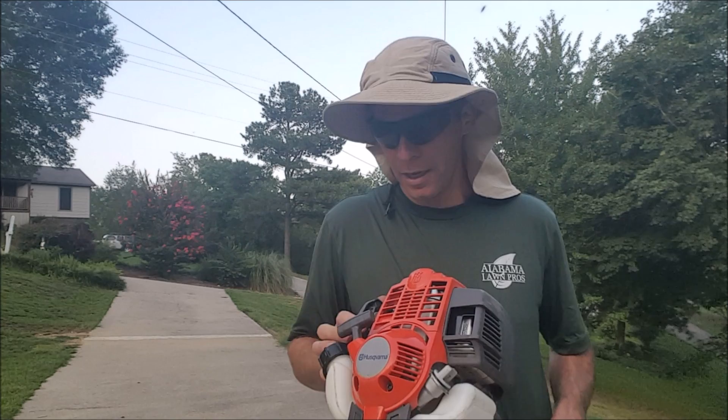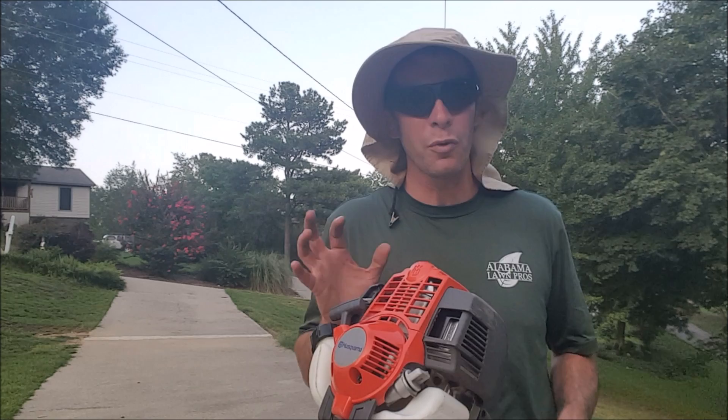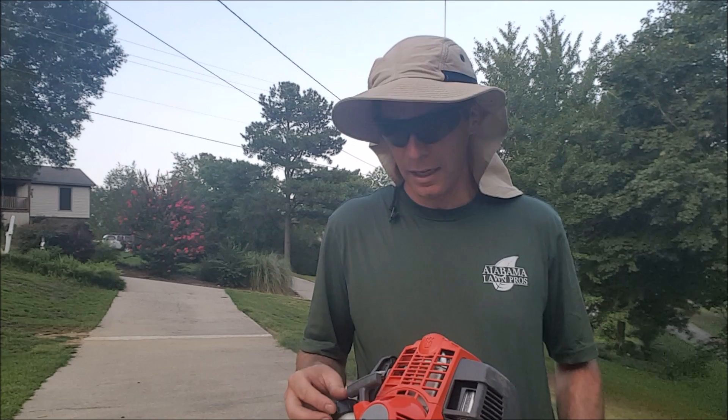I'm going to demonstrate this just for a second — edge just a little bit, and then I've got a thick patch here where we can see what kind of power this thing has. I was just reading the reviews about this, and the reviews are great talking about the power it has. So anyway, let's check it out — Husqvarna 324L.